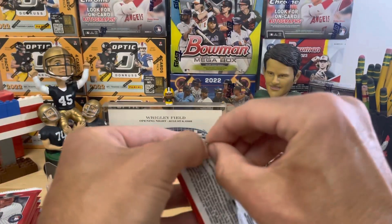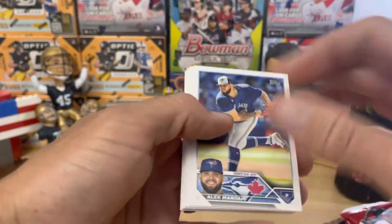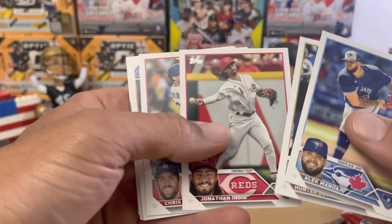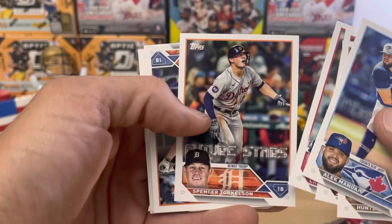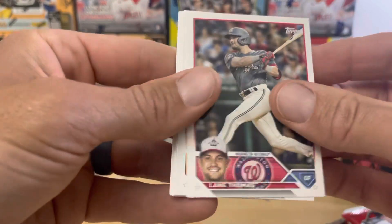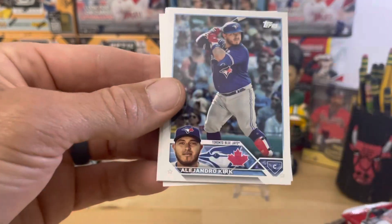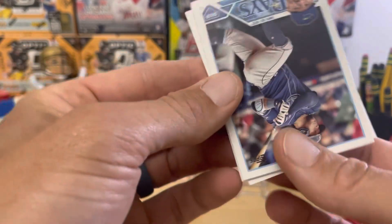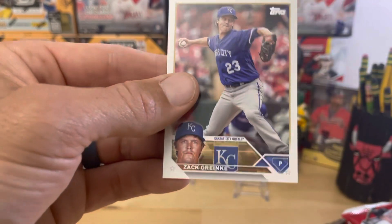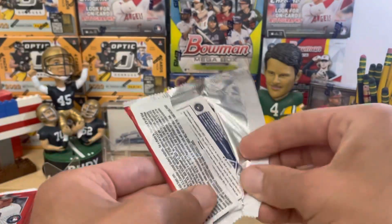Here's the pack. I'll do the first few, just kind of go through the cards and show them to you, and then we'll do a super rip like we did yesterday. Jonathan India, future star Spencer Torkelson, Jeremy Pena on the Gold Cup, Michael Kopech, Alejandro Kirk, Gurriel, Gavin Biggio, Zach Greinke. Just nothing special out of that first pack here. Slowly but surely getting warmed up.